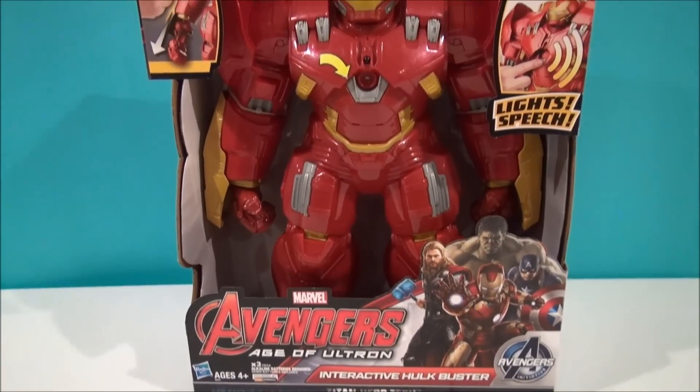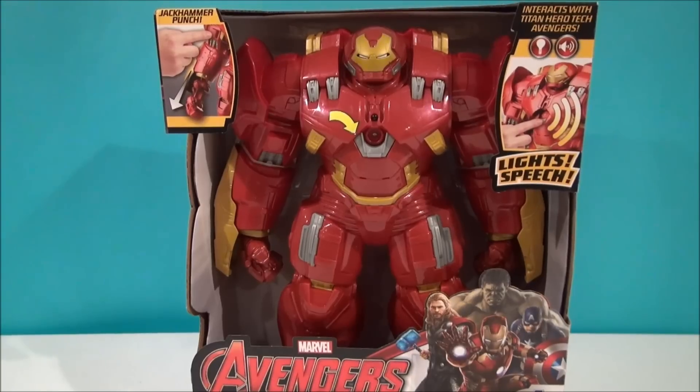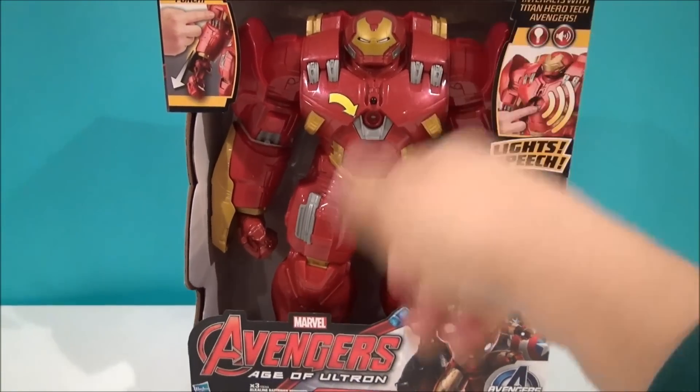Titan Hero Tech is the subline. I've reviewed Iron Man, and I also reviewed the Hulk, and those two will interact with this.